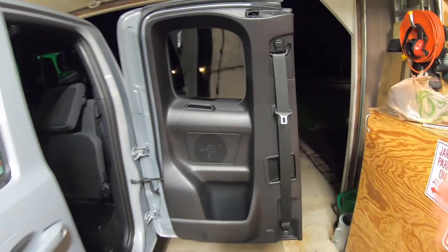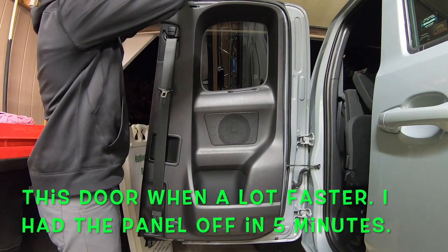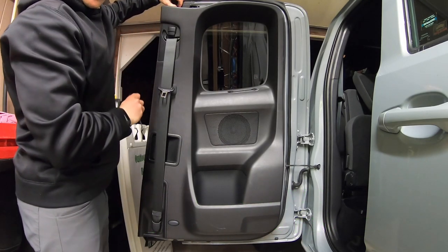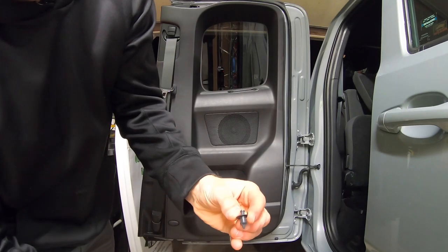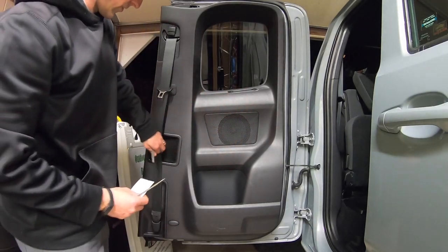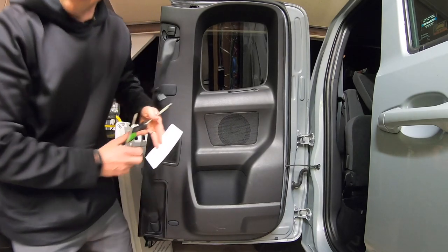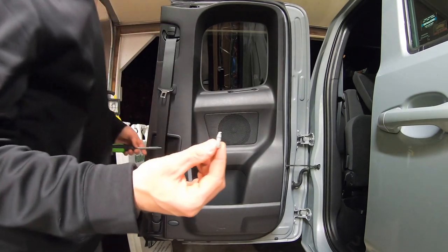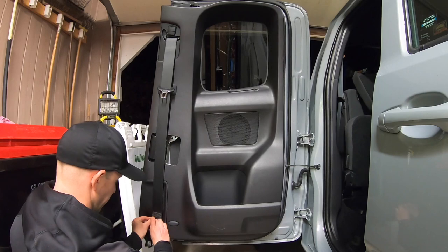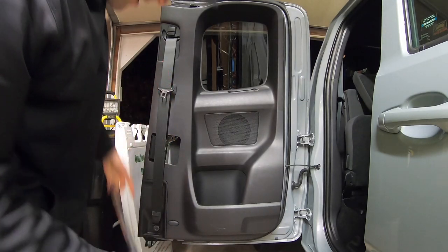Now here we are on the other door panel. Pop off the top plug with the screwdriver — those come out really easily. Push the tab up for later. Remove the Torx screw down inside the handle, then over here behind the seat belt, take the index card, pop the cover off, reveal the Torx screw, take that out and set it aside. Then remove the door panel and the seat belt panel at the bottom — remember to remove it from the top corners.